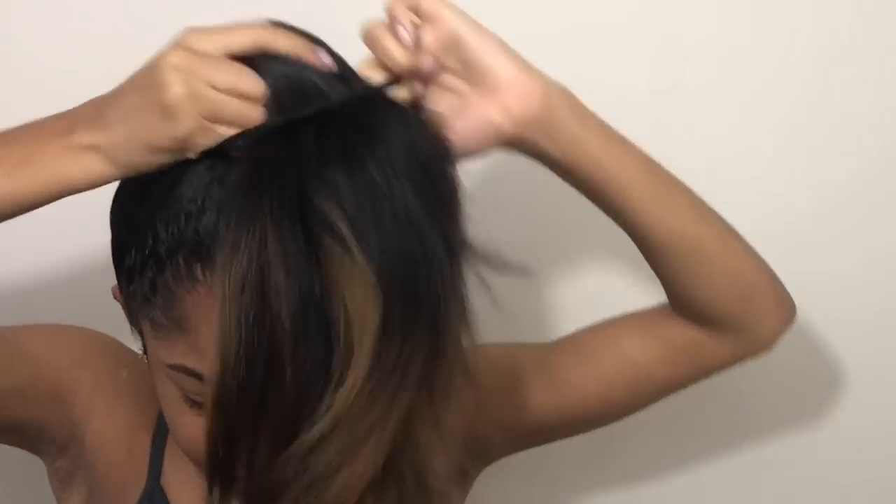Here I'm just brushing my hair and I'm taking a headband that I've doubled twice and wrapped around my hair about three times to make sure that my hair is super tight. I need it to be so tight so that it doesn't shift.